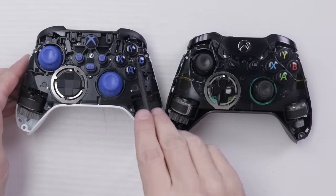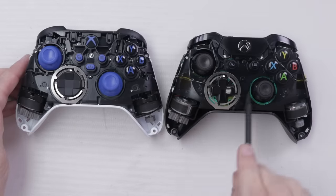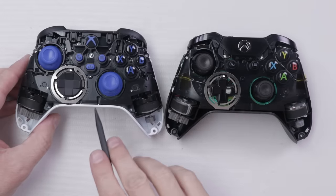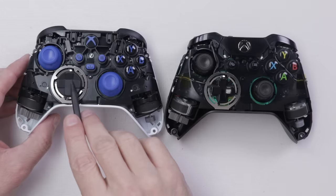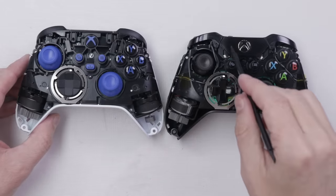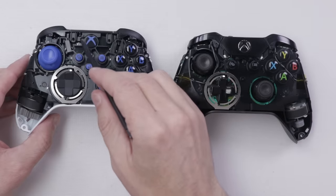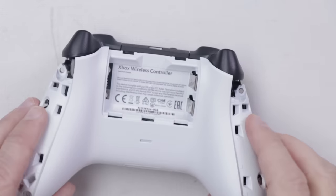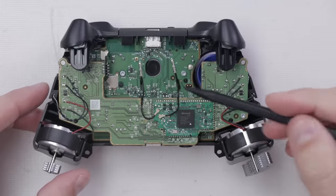Immediately, really the only thing I see that's different is the addition of this button right here. You can see the Xbox One controller does not have that button. Other than that, these look pretty close to exactly the same. Obviously the d-pad is different on the Series controller. We also have on the Xbox One controller just this little plate that comes up over the X button, which is not there on the Series controller.